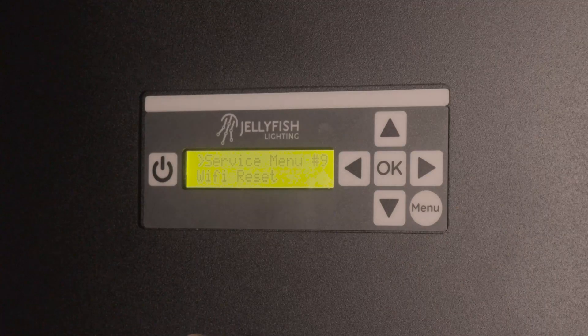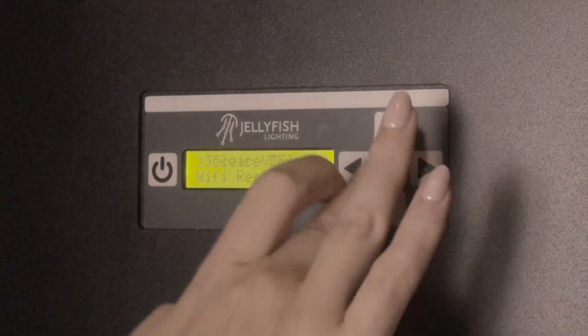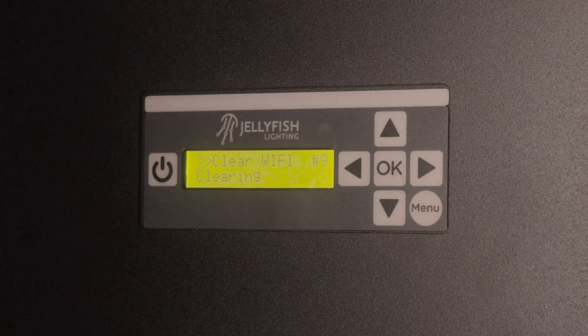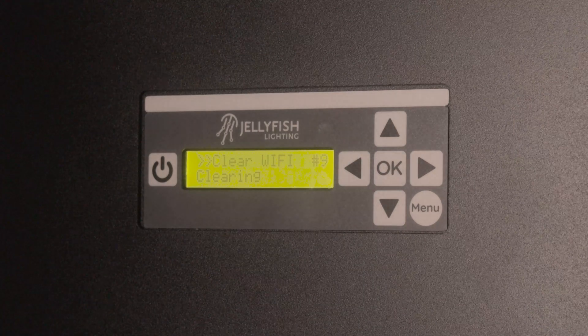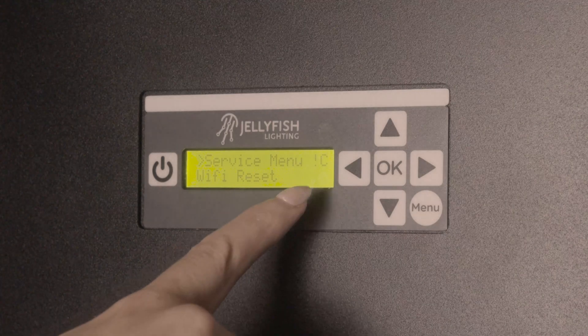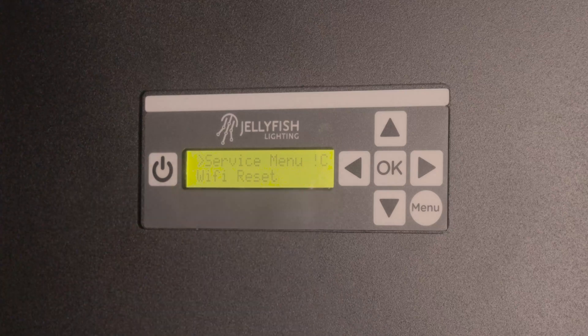Once you see service menu, press OK. It will say clear Wi-Fi — press OK again, and then it will say clearing. This will take a couple minutes. If the asterisk on the top right of the controller screen is gone and you see an exclamation point C, this means the Wi-Fi has been reset.